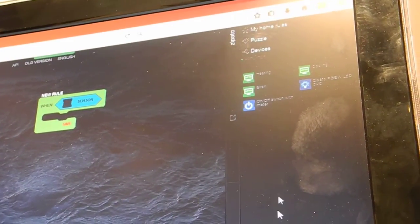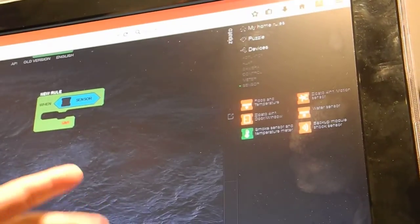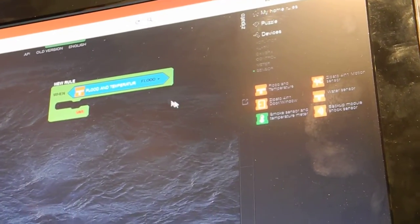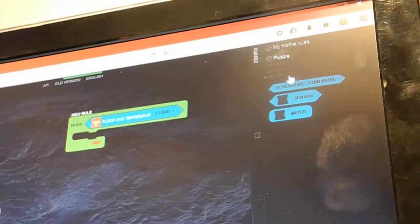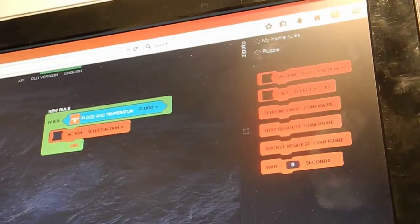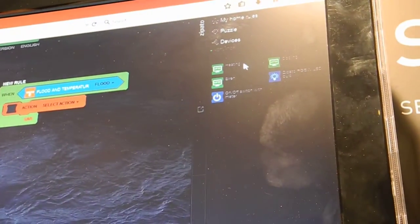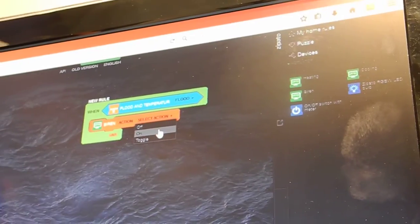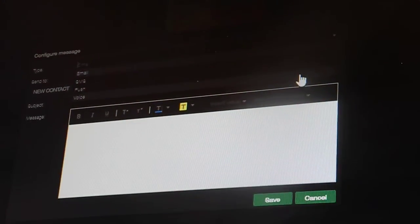For example, I'll take one of my sensors — let's say a flood sensor. So if there is a flood in my home, I will choose the flood trigger. Then I will choose an action puzzle piece that fits this shape. I'll choose among my devices one that can perform certain actions — for example, my siren — and turn it on. Besides that, I can also do something like sending a message, so I'll use a message puzzle and configure it to send me an email or call me on my phone.